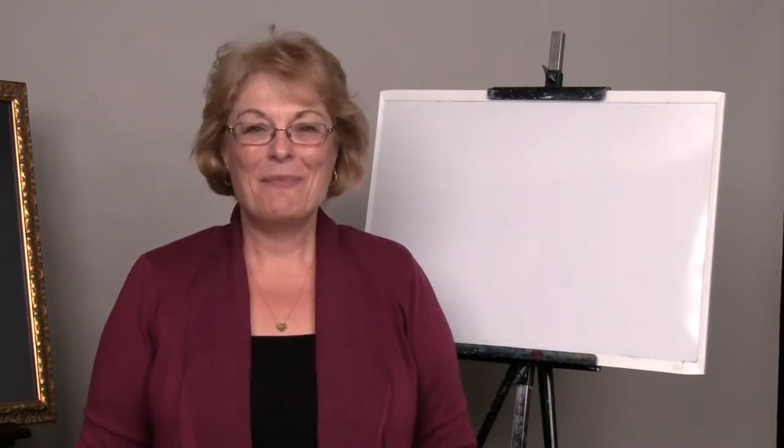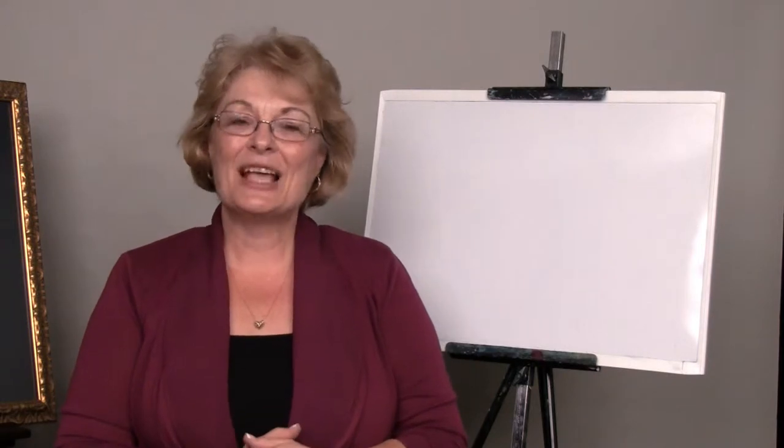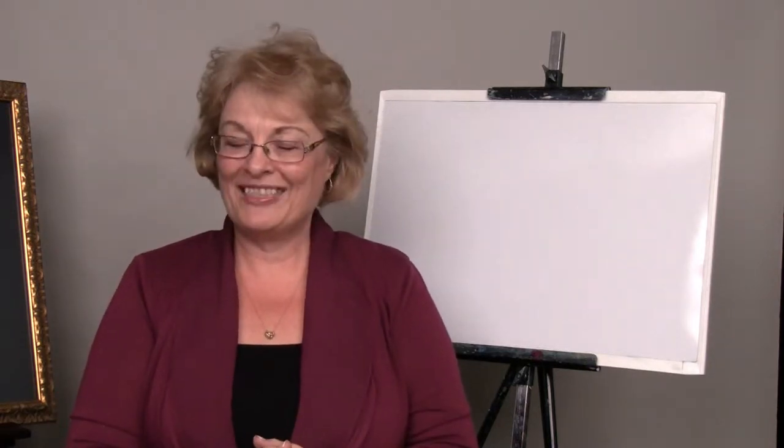Welcome to Creating a Masterpiece. My name is Sharon Hofer. Students often come into my class asking how do I begin to draw something, and I'm going to give you a few tips regarding that.